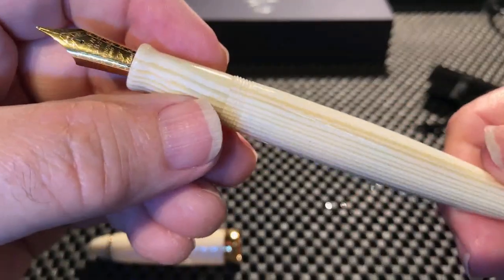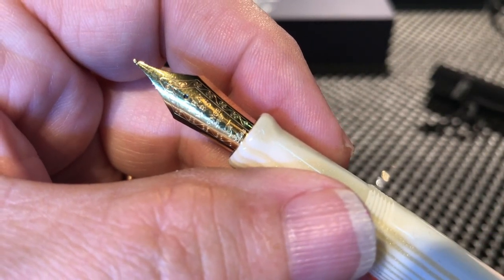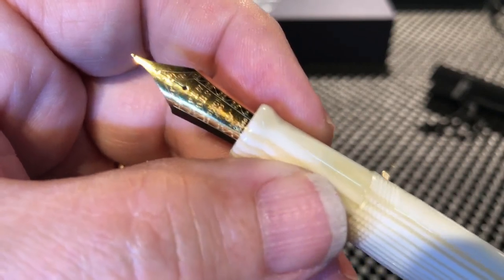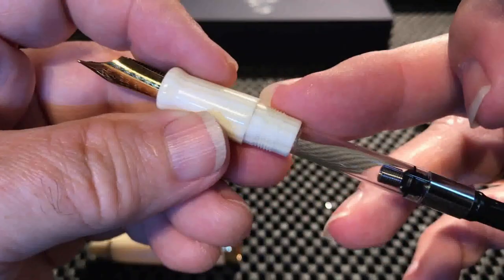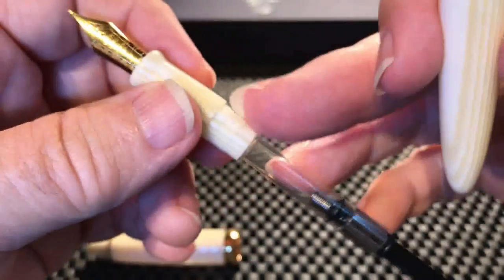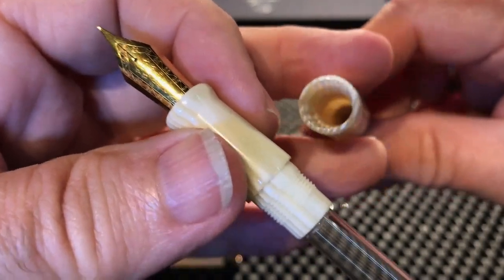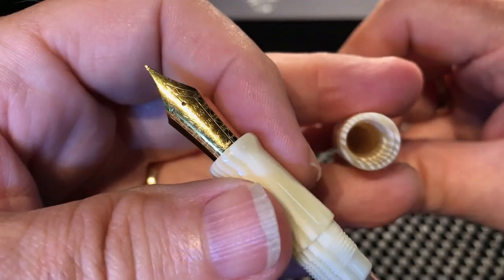The section is the same material. It has a number six size PenBBS fine nib, which I'm going to swap because even though these PenBBS nibs are supposed to be very nice, I really can't do a fine, so I'm going to put a number six medium in there. It is a cartridge converter. I wondered whether it was eyedropper-able, but there's no place for a ring and no metal seal. I suppose you could with a lot of silicone grease. When I looked in here it looked kind of dusty, and I blew on it and a whole bunch of resin dust came blowing back into my face — it hadn't been cleaned out after it had been turned.